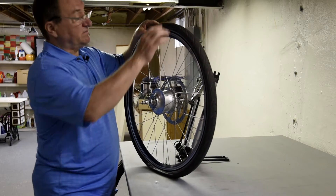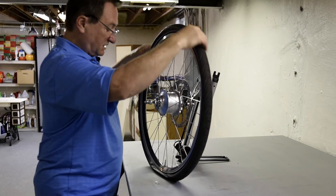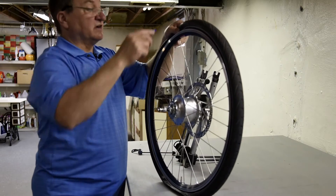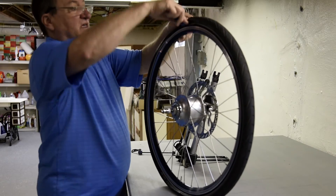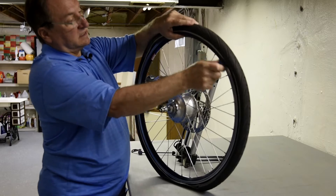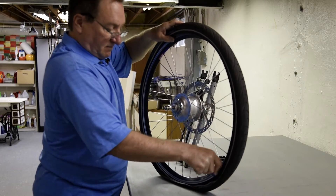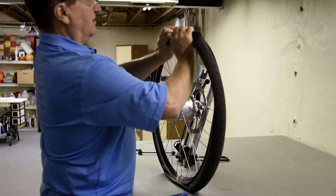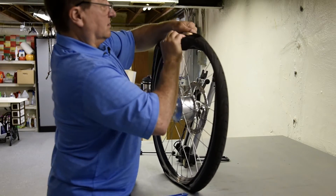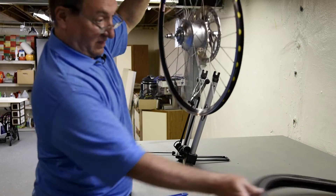This tire is fairly loose, but I'll still need some tire irons to get the tire off the rim. I'll just hook it up underneath the rim, between the rim and the tire, and start working it off. You just continue all the way around, then pull the back bead off, and it should slip right out.